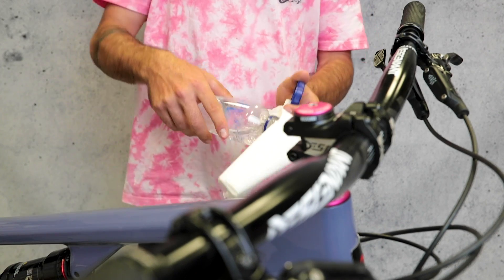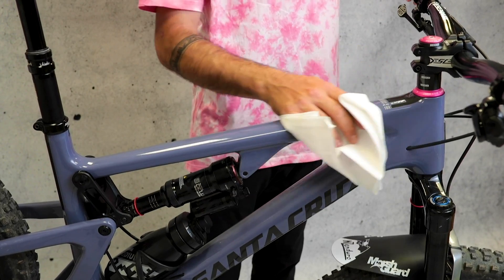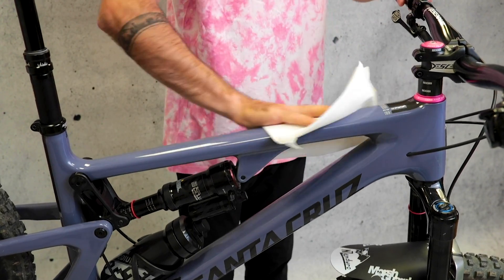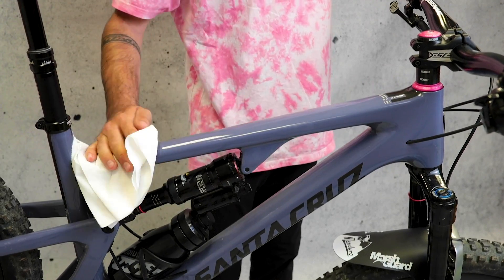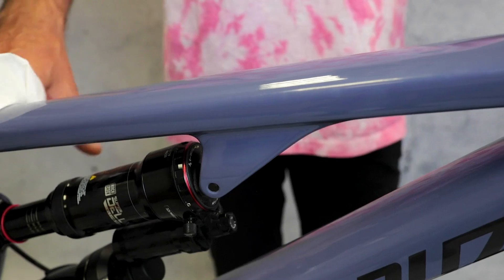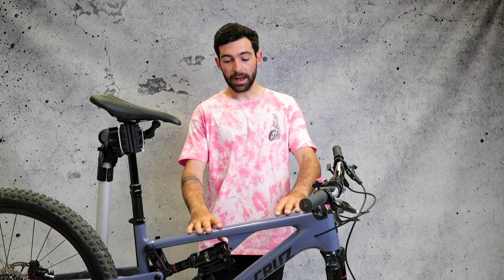Now we're gonna make sure the frame is completely clean from any residue from grease, oil, or just dust, as that's gonna make the frame protector not stick very well. Before we start, you gotta make sure you wash your hands very well so you don't leave any sort of fingerprints either on the frame or the frame protector.